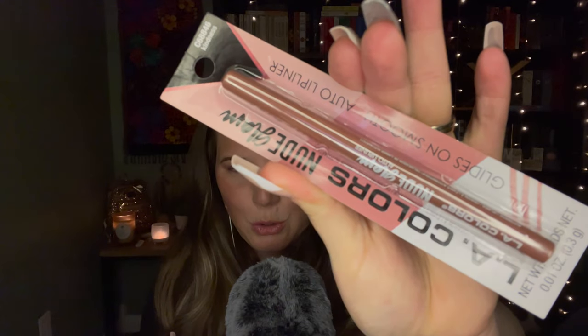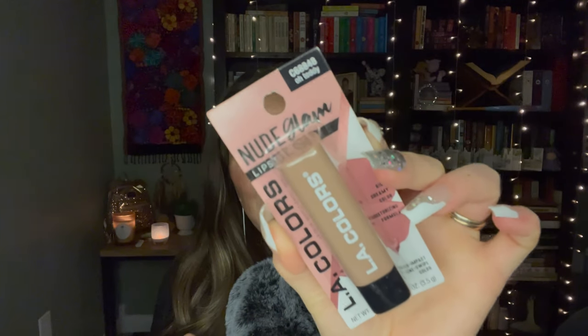I got one of these LA Colors Nude Glam Auto Lip Liners. This one's in the shade Kindness — it just looks like a really neutral color. There were a ton of different shades of these and I just got this one because I was trying to restrain myself. You guys already know if you've been watching my Get Ready With Me's that I use these LA Colors Auto Lip Liners really frequently. I think they're really nice.